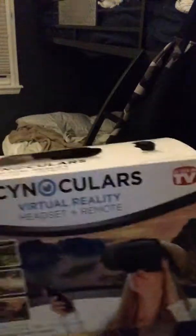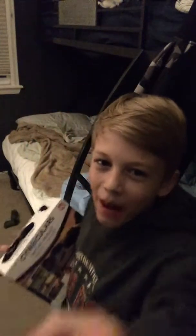Hey guys, DJ Devil back. Today we are doing an unboxing of this magical Cinnoculars VR, which I just got today. So we're going to do an unboxing and review, so let's get into it.